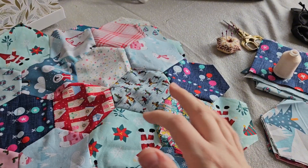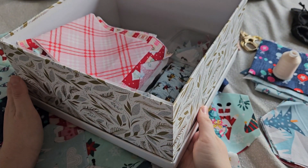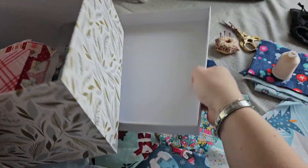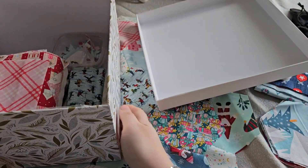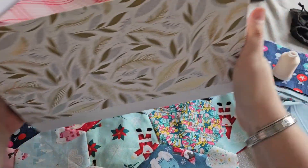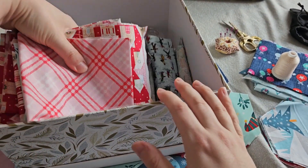So here we are then. I just wanted to show you that I've got all of this project stored in this really nice Christmas box. It's got a lovely Christmas lid and it's a massive box — it was £3.79 from the Card Factory. You can get some really good gift boxes that double up as great little project storage.